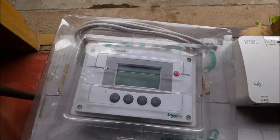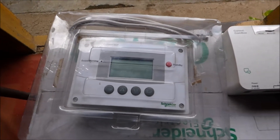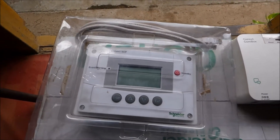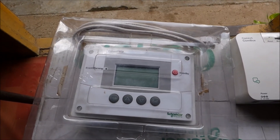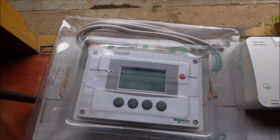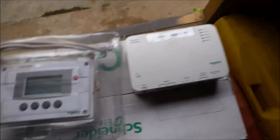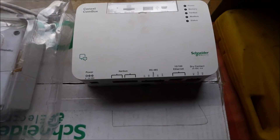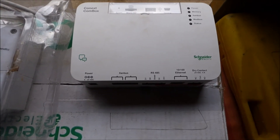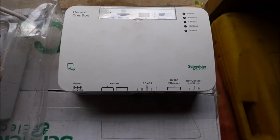In order for all these devices to talk to each other, they need an address. So your charge controller is talking to it, your inverter is talking to it, your automatic generator start is talking to it, or any other Schneider accessories — they can all talk to this. In order for them to do that, there is an information highway, and here is your SCP. Schneider has their system called Xanbus, which is their protocol that allows the attached devices to talk to each other.